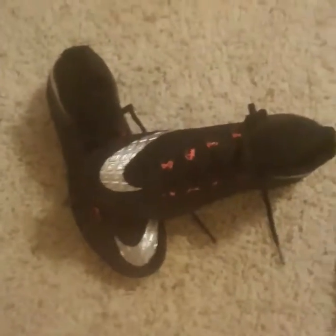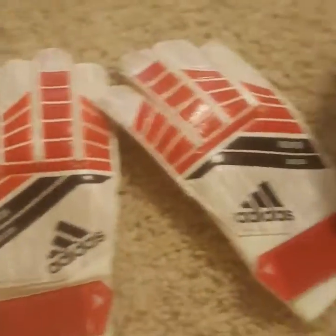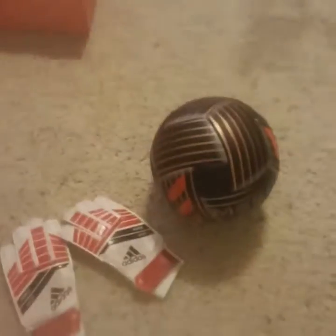So this is a pretty good unboxing — you've got the Nike Hypervenom cleats, the Predator goalie gloves, and the Messi soccer ball. I'd say that's a pretty good haul. I've got so many soccer balls, I don't know why.